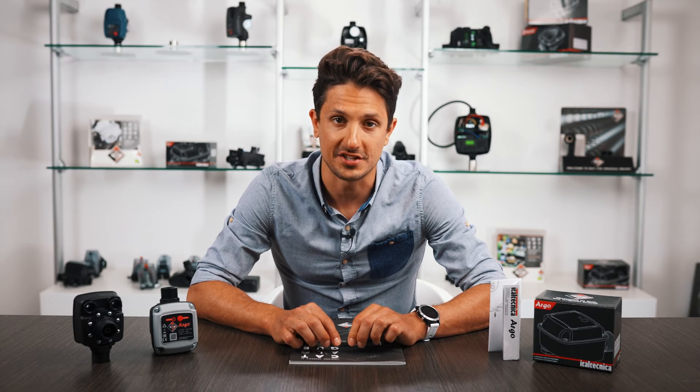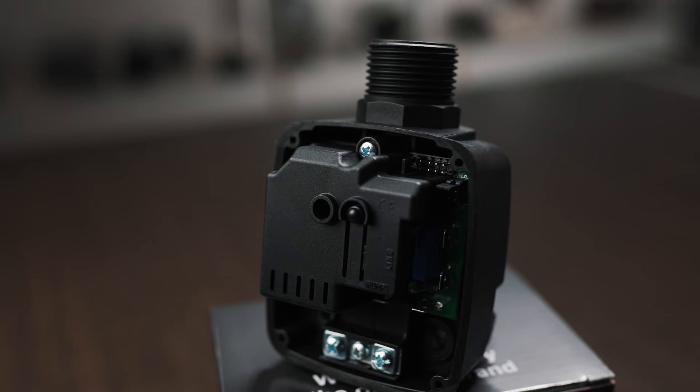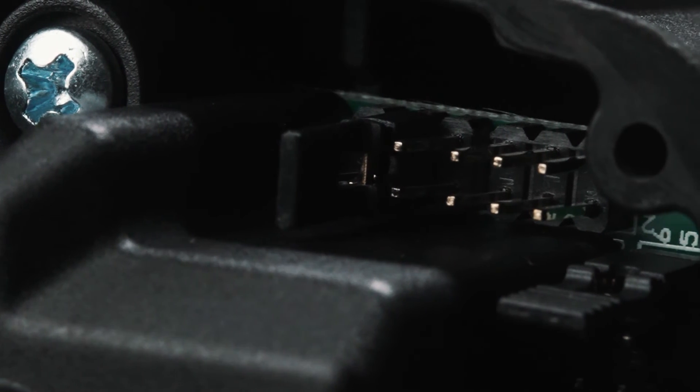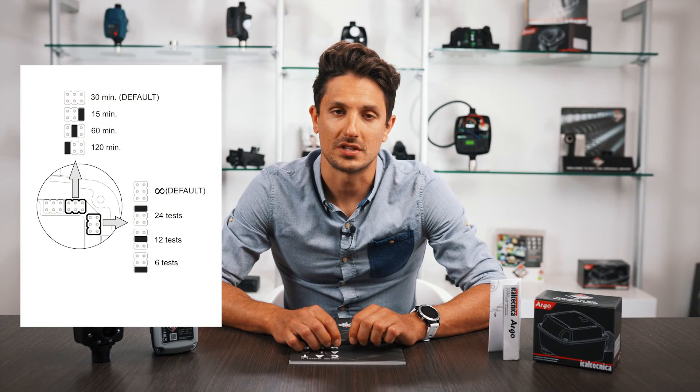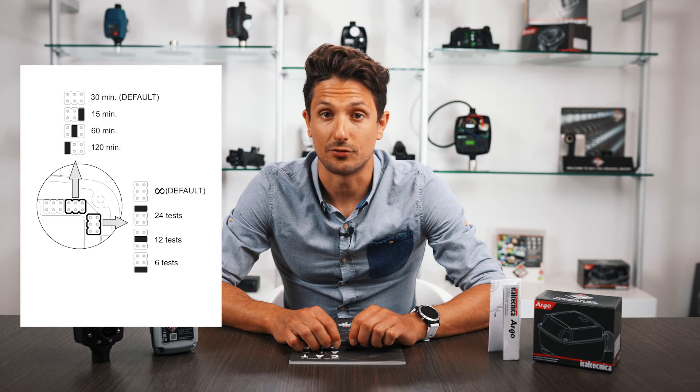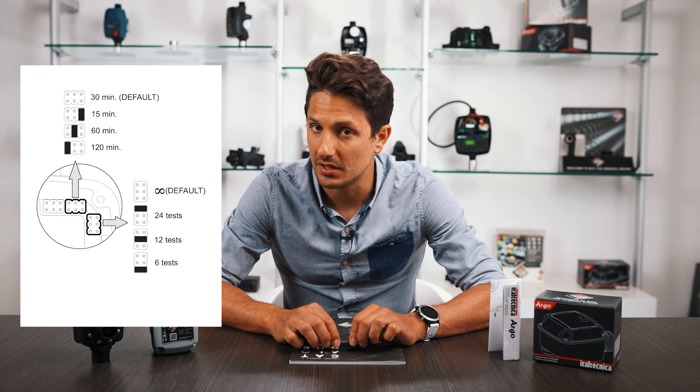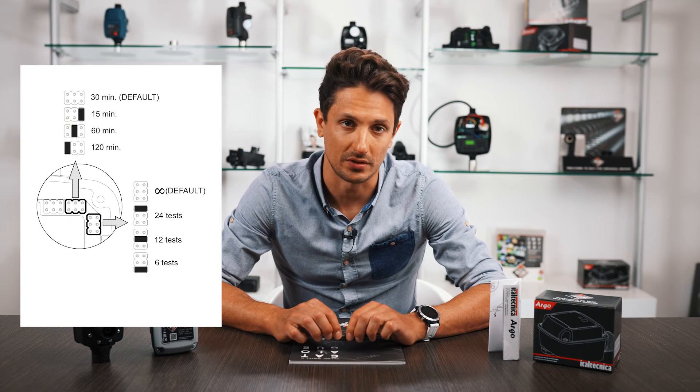Thanks to a special jumper on the electronic board supplied as standard, it is possible to set a number of automatic tests, choosing between 6, 12, or 24 tests, and to adjust the interval between each test: 15, 30, 60, or 120 minutes.